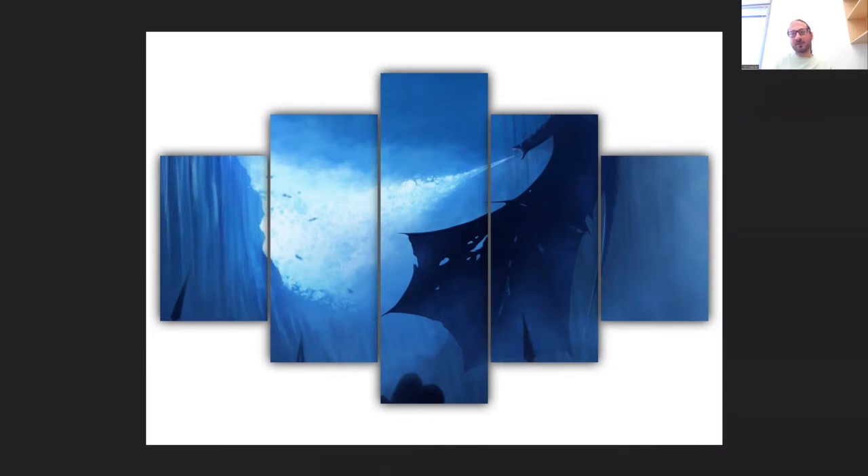Multicanvasart.com is where you're going to get this epic image of a Viserion ripping the wall apart. Hope you like it. See you there.